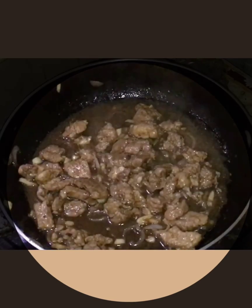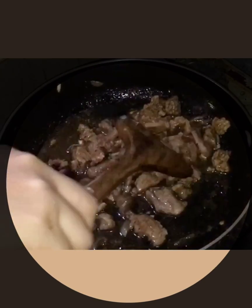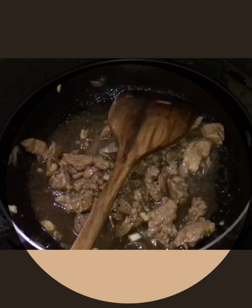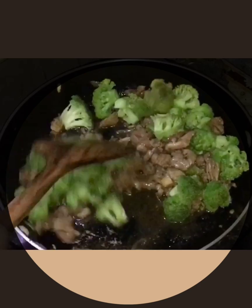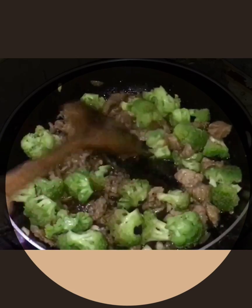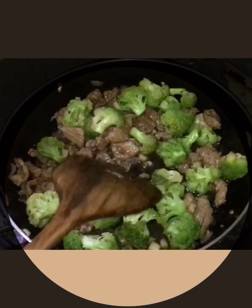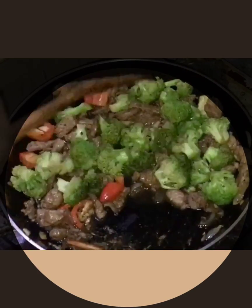Taste it again. Oh, it's already delicious! Just stir it. Okay, the flavor is good now. Add the broccoli. Since we've already blanched the broccoli, it doesn't need to cook long. Then add the red bell pepper. Stir and mix everything together.